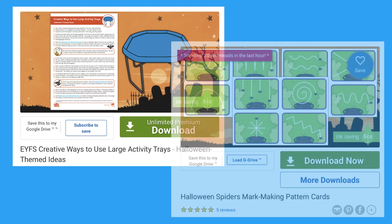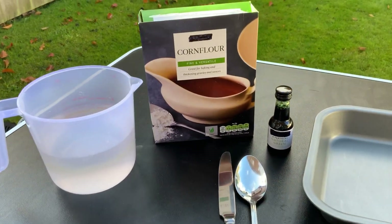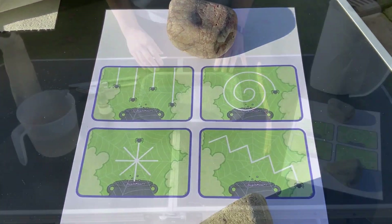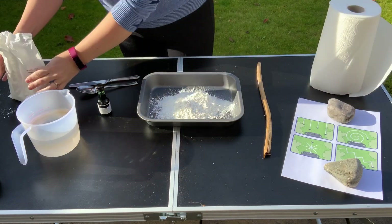Now let's look at the large activity tray resource alongside the mark making cards. For a really gloopy activity you'll need some water, corn flour, food colouring, a spoon, knife, a stick, tray, kitchen roll and the mark making cards. Pour the corn flour into the tray and add in some water.